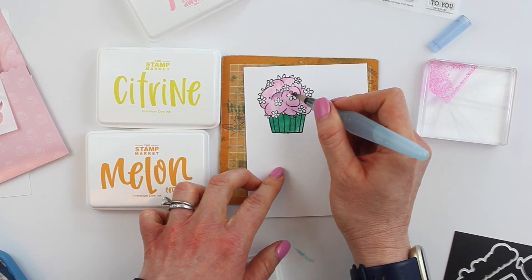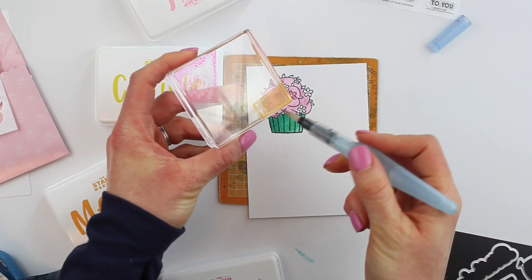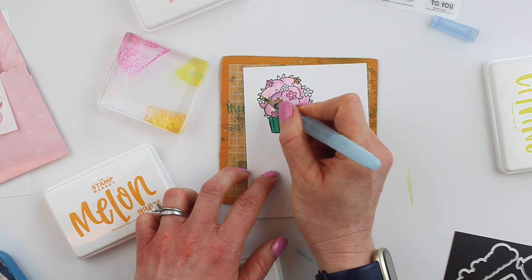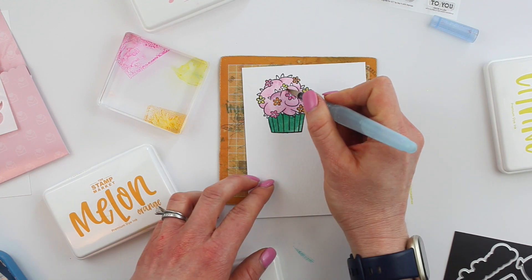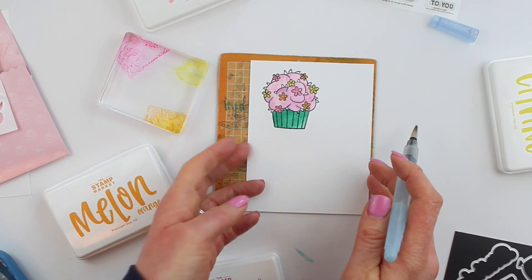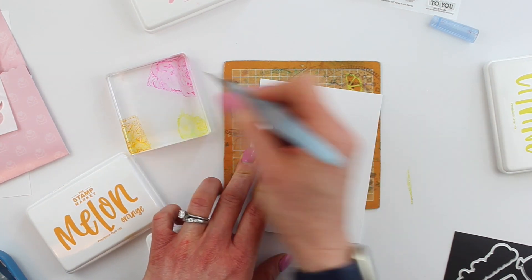I want a lovely pinky purple shade of icing. If you don't have Copics there's a lot you can do — you can use watercolor pencils. Most of us have water-based ink on hand though, which is why I wanted to show you this technique. I'm using Party Pink first to color in some of those flowers, and I'm barely using any water — I'm not pressing on that at all because I don't want it to run. I'm using Melon Orange on the second set of small flowers and then Citrine on the third set.